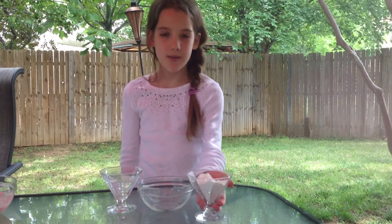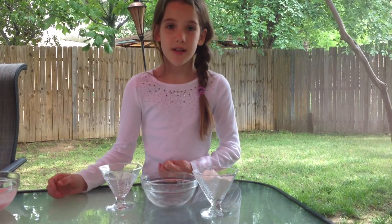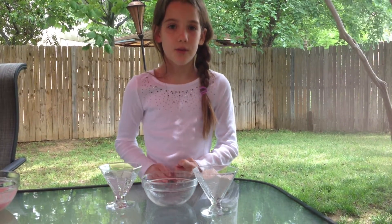Welcome to Made It Monday with Maria. Today we're going to be making glue. All you need in this experiment is some cornstarch, some water, and a bowl. And if you want to add some coloring, just a little bit of food coloring.